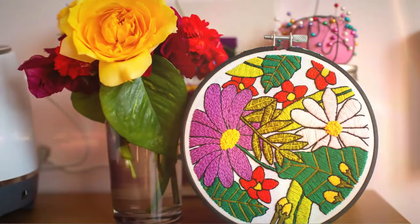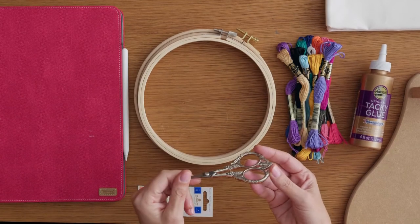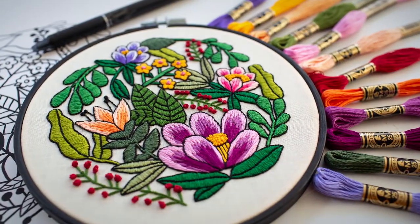By the end of this course you'll be able to create unique decorations for your home. You will simply need an embroidery hoop, needle and floss, scissors and fabric. Reimagine your landscape photos as embroidery art.